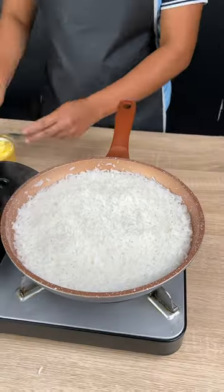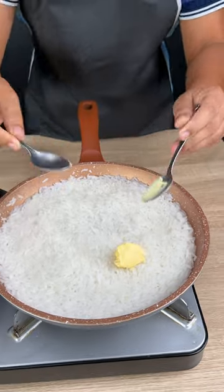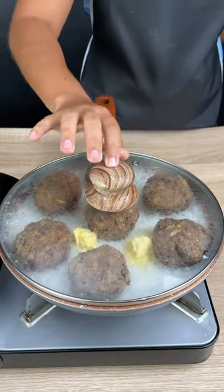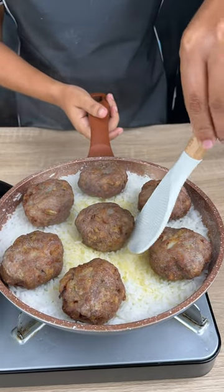Add the rice, salt, and 1.3 pounds of water, and cook for five minutes. Add a few small spoons of butter, then add the meatballs. Cover again and wait five more minutes. Let's see how it turned out.